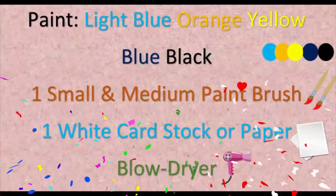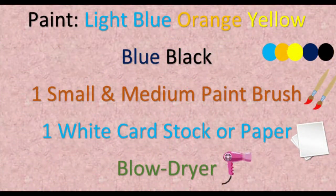Light blue, orange, yellow, blue and black paint, one small and medium paintbrush, one white cardstock or paper, your handy dandy blow dryer, a water cup, a paper towel, and a black marker.